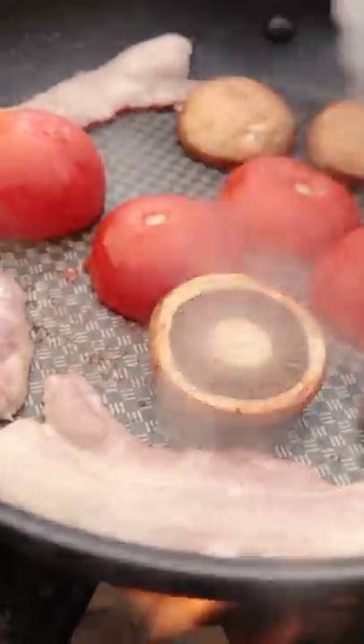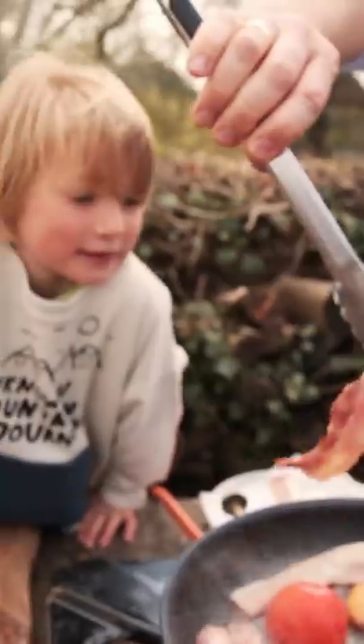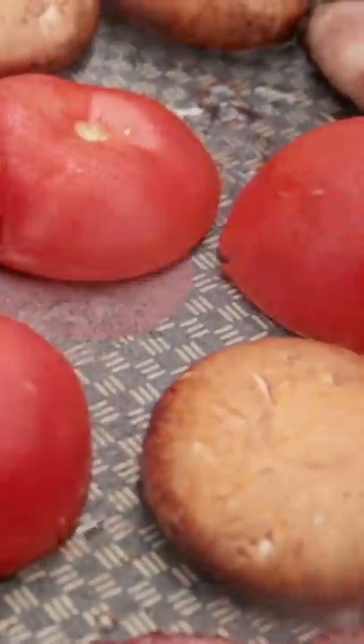The mushrooms are coming along quite nicely. See how beautiful they look guys? Bacon's looking nice, look at that. Let's turn it all over. The sausages looking gorgeous.